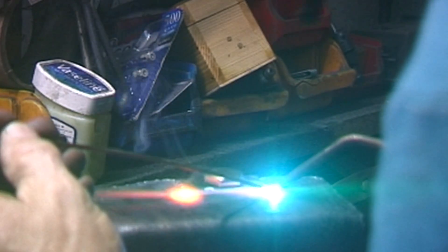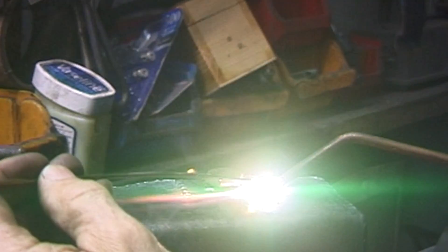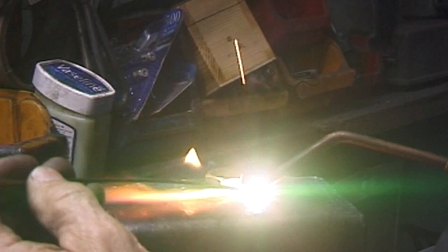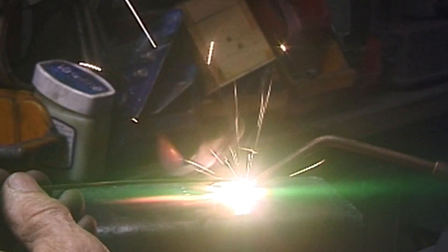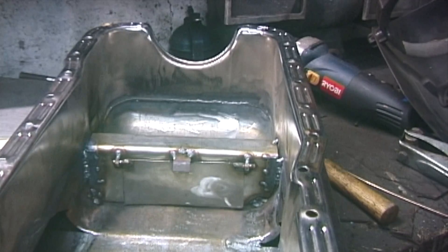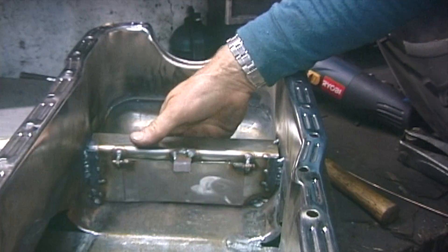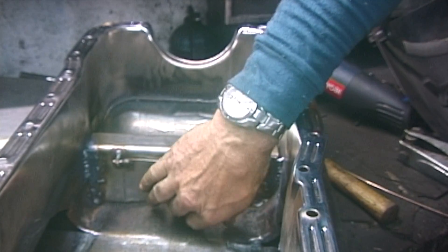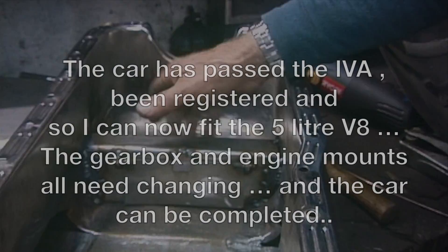When I welded the Granada sump I did it with MIG, with more leaks than I've ever seen. So this time relying on the good old gas. I've now welded the sump up and added a baffle with a gate in it. So when you brake hard the oil can't go through, but when you accelerate it comes back. Any oil that spills over the front has to come back here.